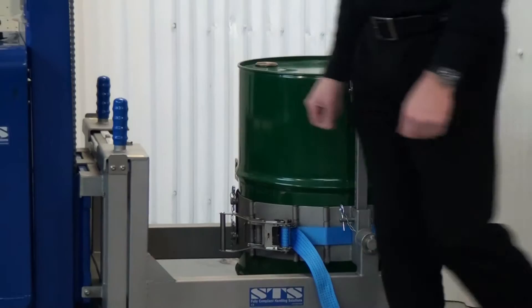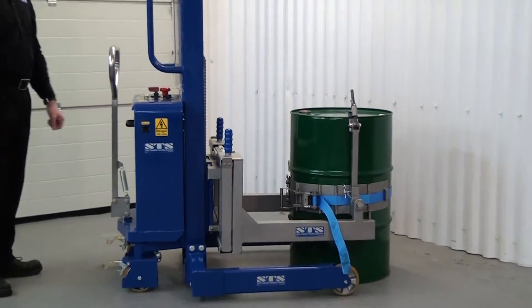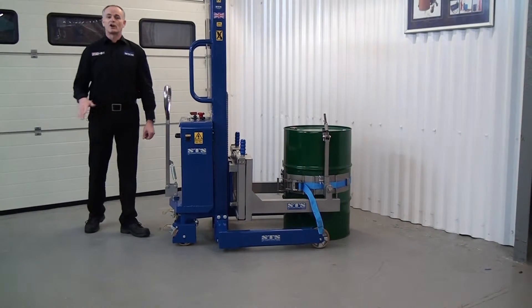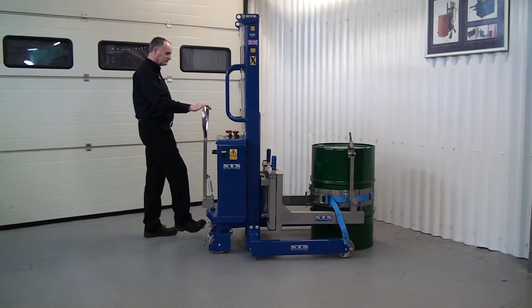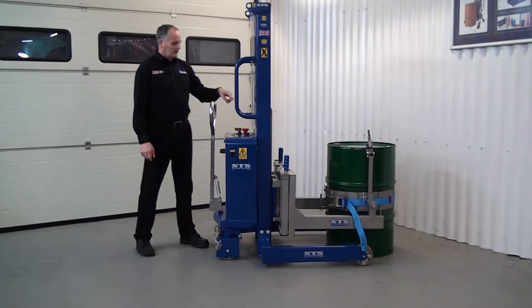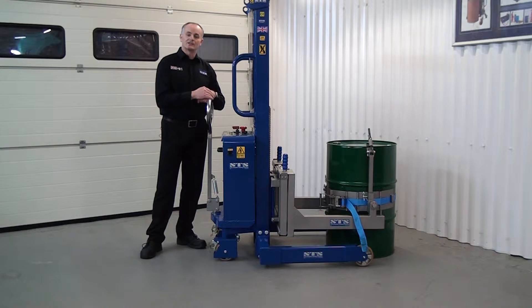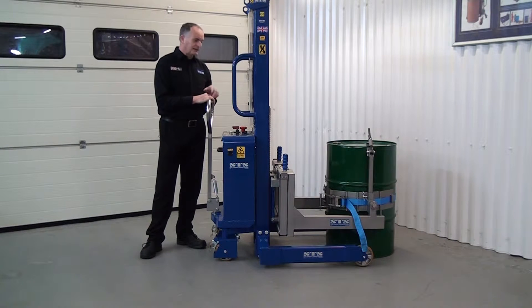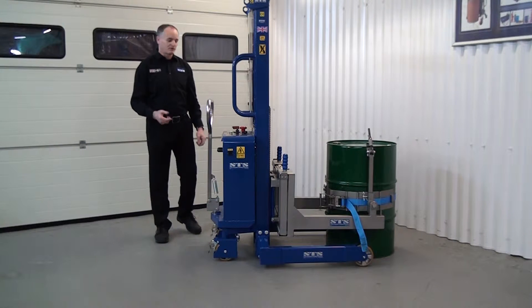We're now ready to lift. If your floor has any slope on it at all, it's worth putting the brakes on before you lift the drum. On the back panel — I'll show you a close-up later — we have a power key and an emergency stop, and we're ready to lift. Make sure no one is in front of the unit before we press the lift button.